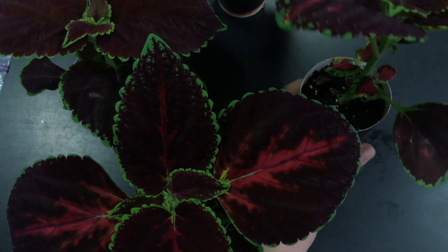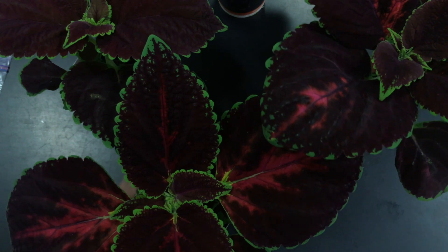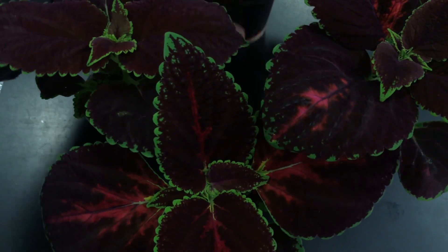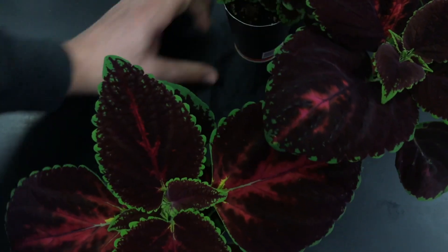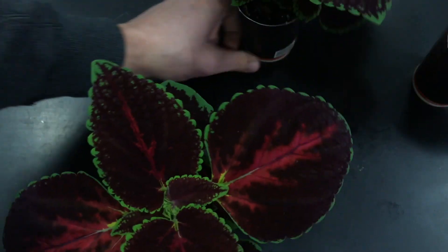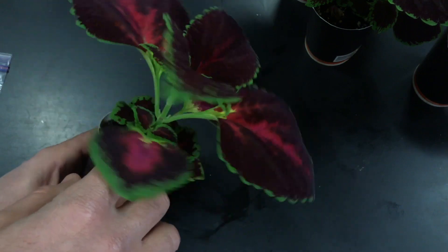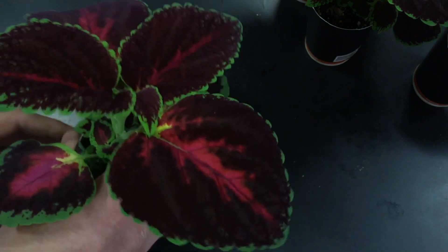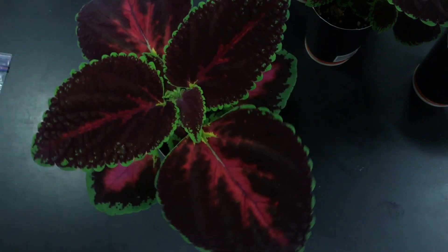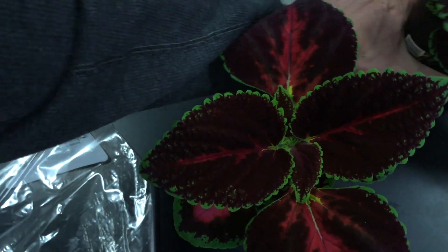Since we're going to measure the rate of water loss, we need to make sure the water doesn't evaporate from the top of the plant pot or soil. So we're going to bag these plants. I have four plants — one being the control, which will be under 12-hour light. The idea is to make sure there's no evaporation from the soil, so that all transpiration occurs from the leaves.